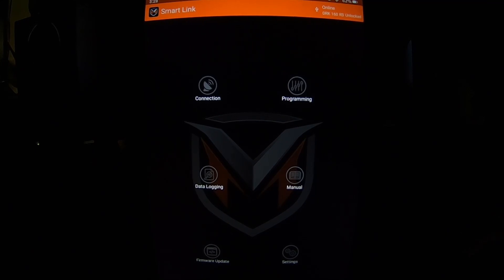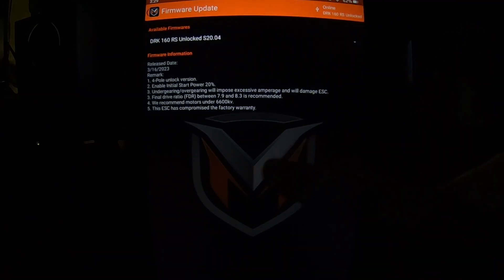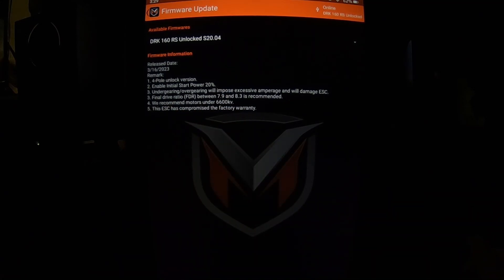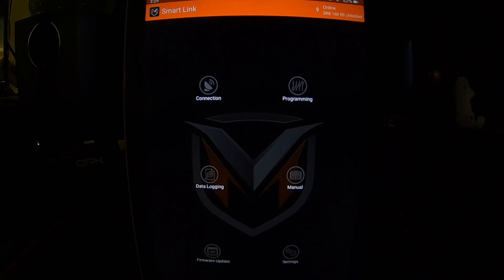Alright, let's talk about setting up the ESC. When you get it, hook up your SPOD USB cable to your ESC and hook it to a laptop or computer — it'll power it. If you need to run a tablet you'll need a conversion cable. Do the firmware update first thing. They recommend a final drive ratio of 7.9 to 8.3. After any firmware update or download, always recalibrate the ESC.